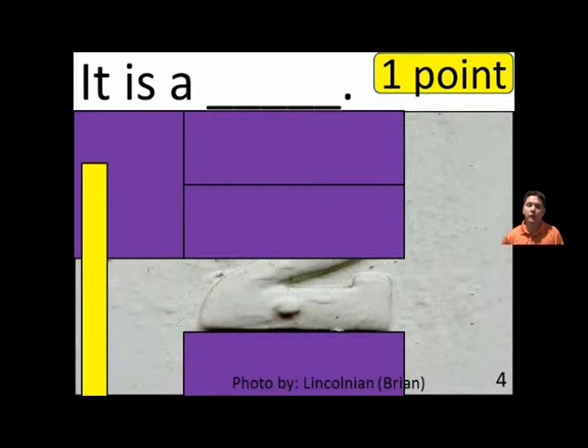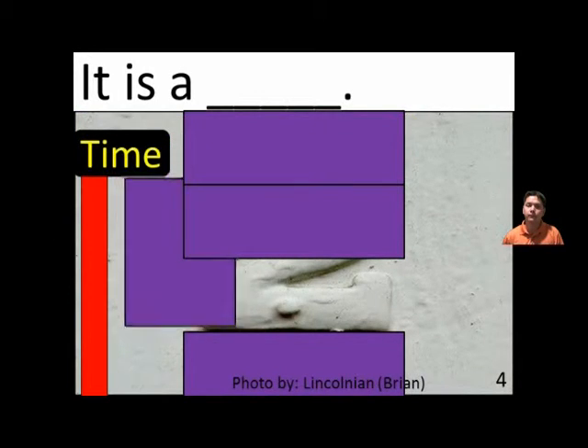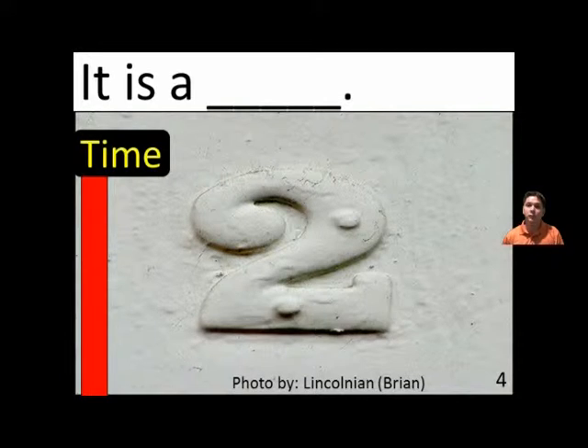It is a blank. It is a two. It is a two.